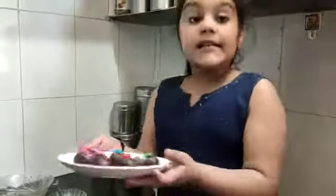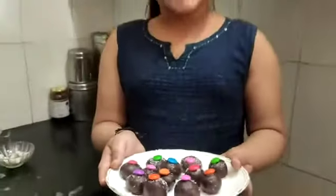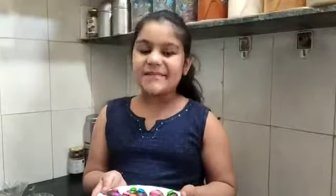So guys, our chocolate bites are ready! If you liked this video, subscribe to our channel, like, share, and comment. Okay guys, bye, take care!